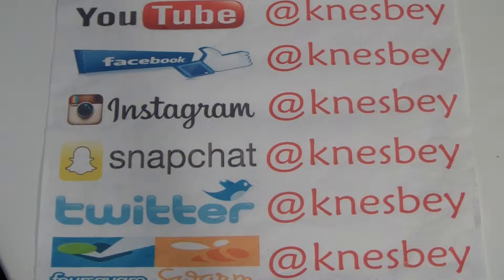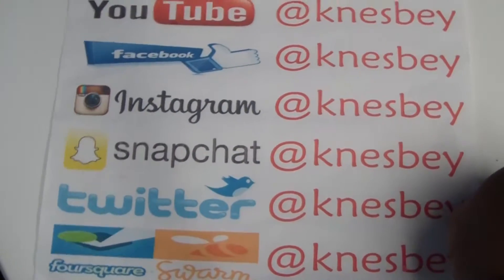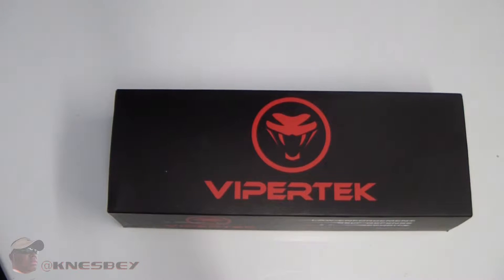Yo, it's Dap Bruh Nez, dropping another review on y'all. This time what we're going to be reviewing is the ViperTech Flashlight Taser.